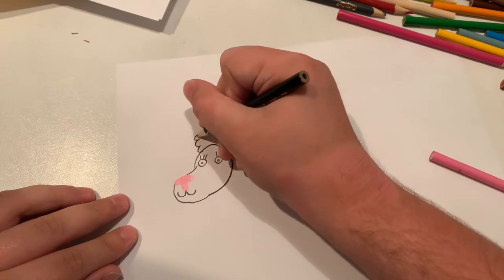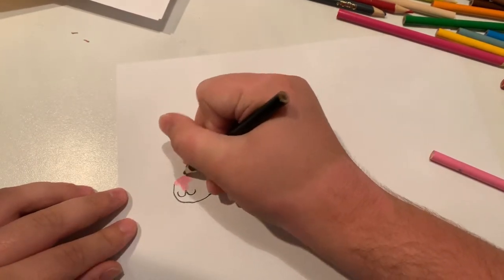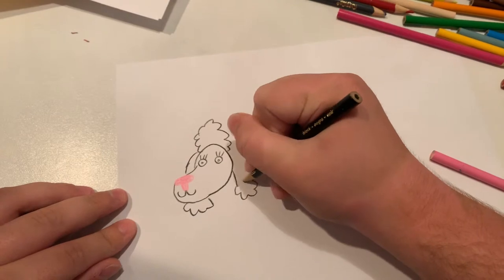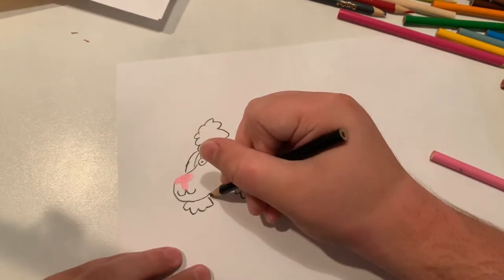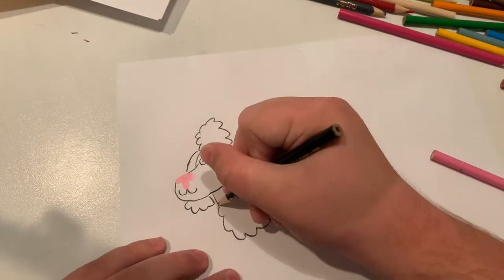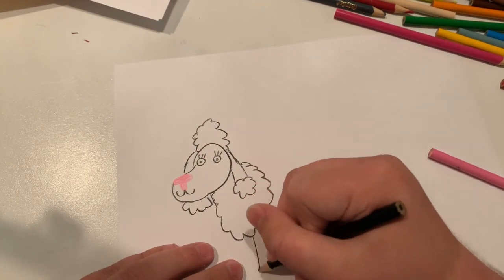Now let's do the fluffy hair. Now I'm going to do the ears, now I'm going to do the other ear. Now I'm going to do the fluffy stuff around the neck.